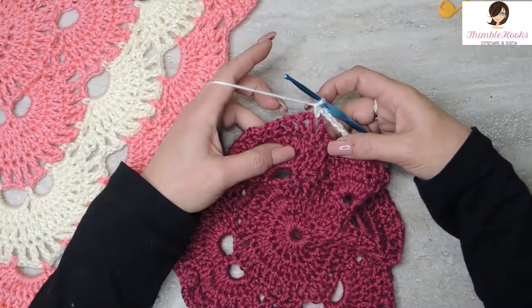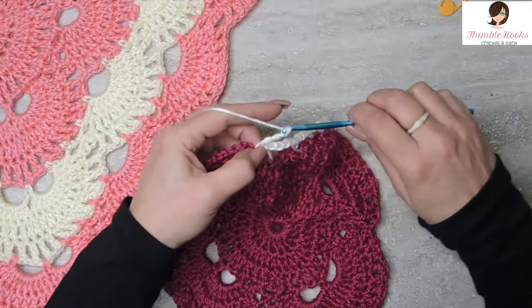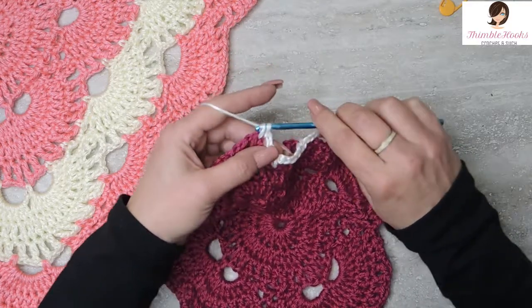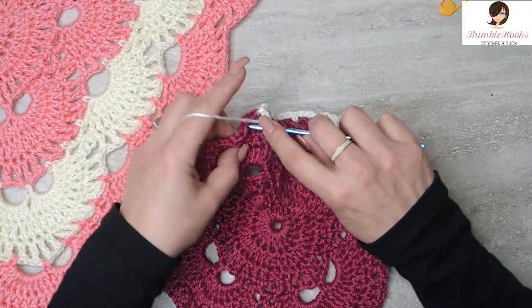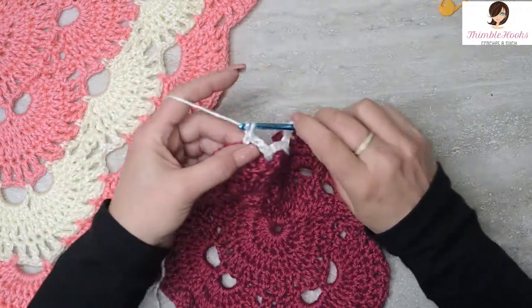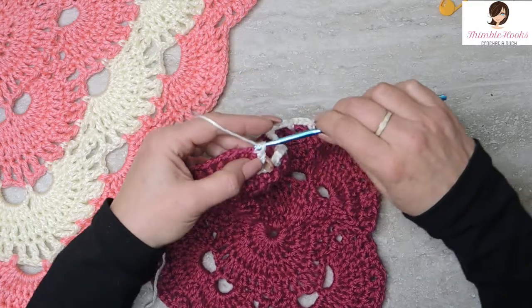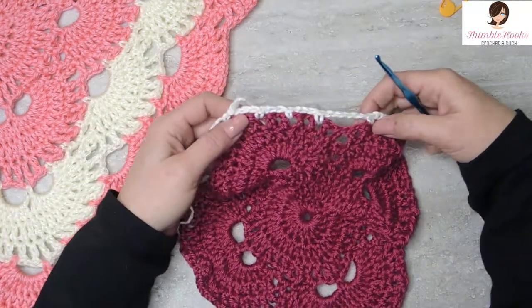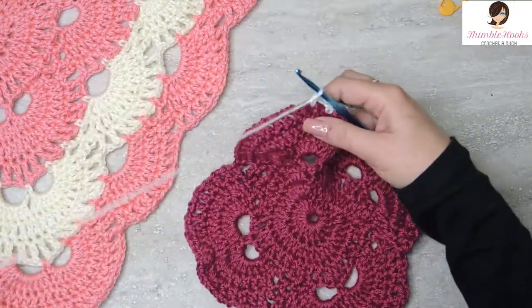And now since we just did a chain 5, we do 3 chain 3s. Chain 1, 2, 3, skip this chain space, single crochet. Chain 1, 2, 3, skip and single crochet. Chain 1, 2, 3, skip and single crochet. We did 3 chain 3 spaces, so there's a chain 5. And 1, 2, 3 chain 3 spaces — so we know we have to do a 5.